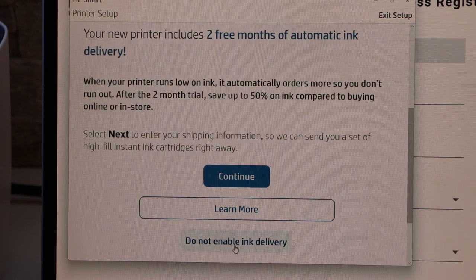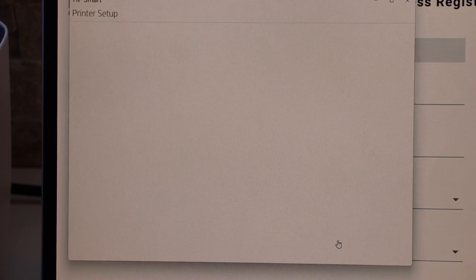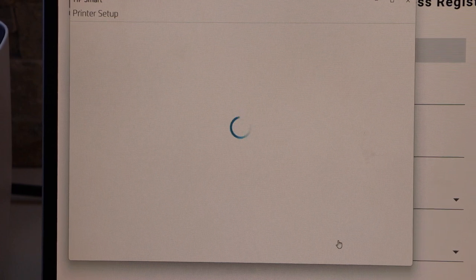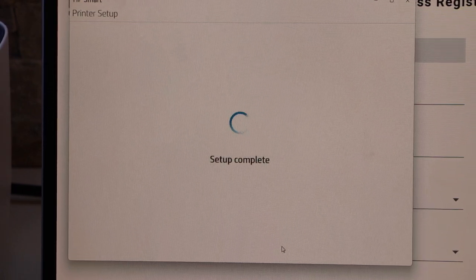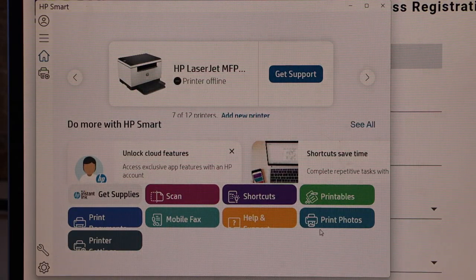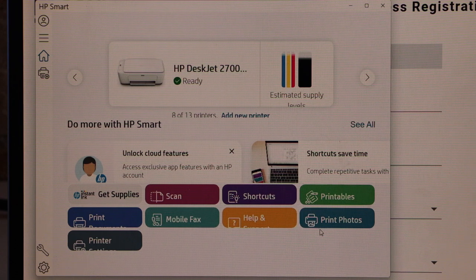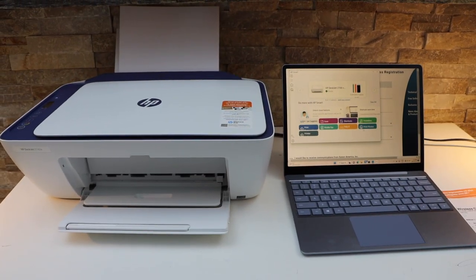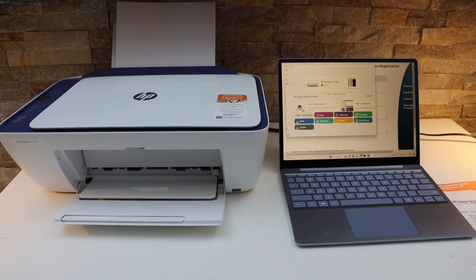If you have an HP account, you can use that or create a new one. You can also enable ink delivery or disable it. Select auto update to keep your printer up to date. You can send a link to other devices or skip that. The screen will display the estimated ink level along with icons for wireless printing and scanning. This is how you set up the printer — now you're ready to use it. Thanks for watching.